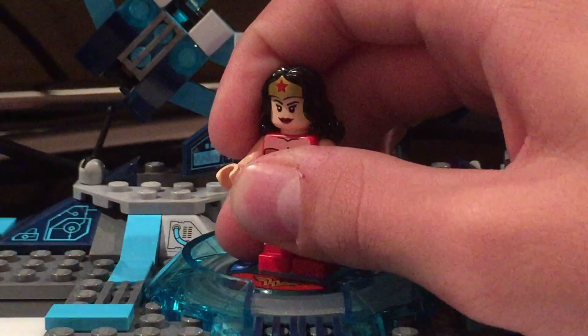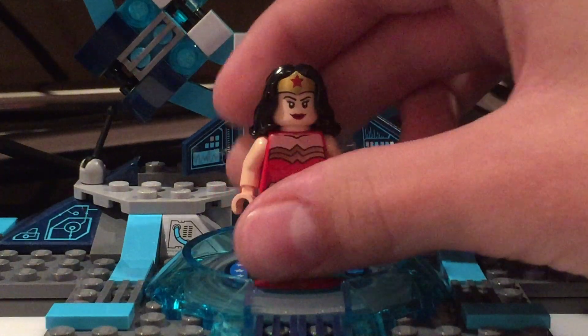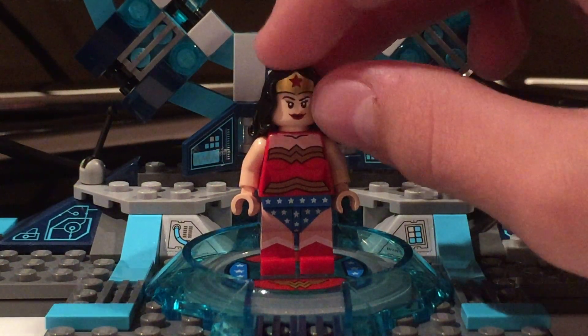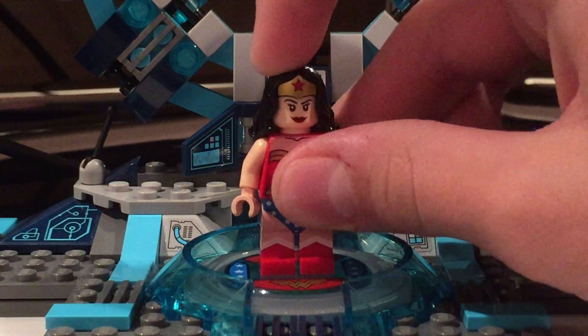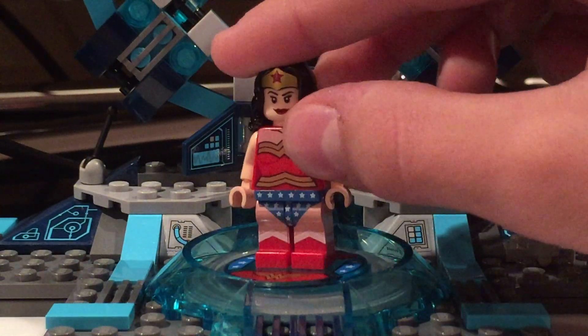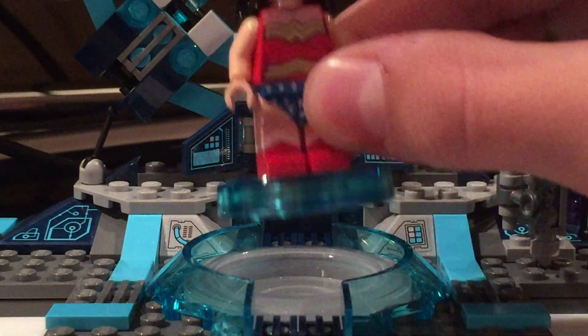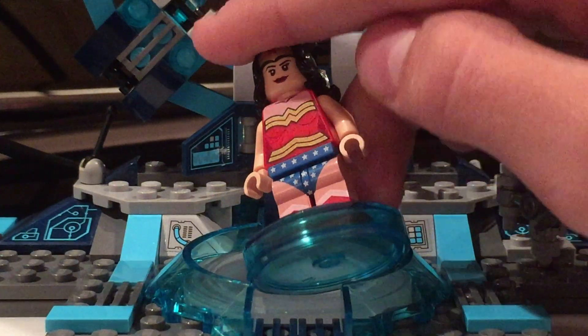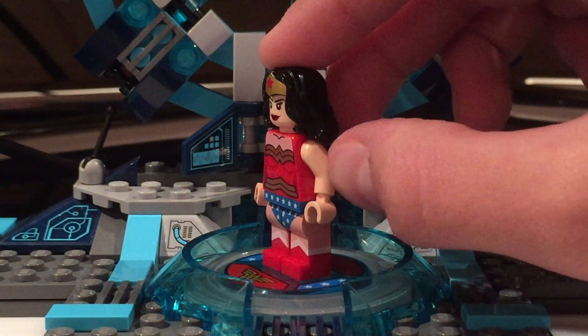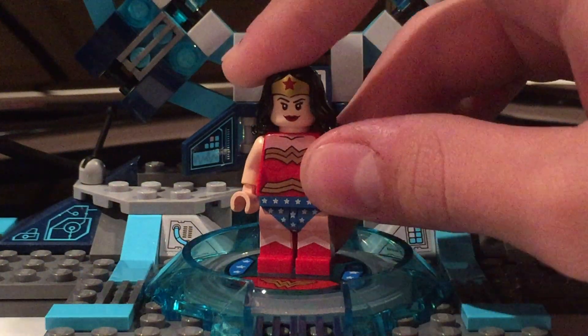I'm going to take that off. You can see she has the normal peach skin tone, a nice face, black hair with a little crown in there with the red star. I love how the printing goes around the side of the legs — that just looks great. But I have one complaint about that: see how that is printed on red? It's pink printed on red, which makes it look very pinkish and not match this peach skin tone. That's my one complaint about this minifigure.